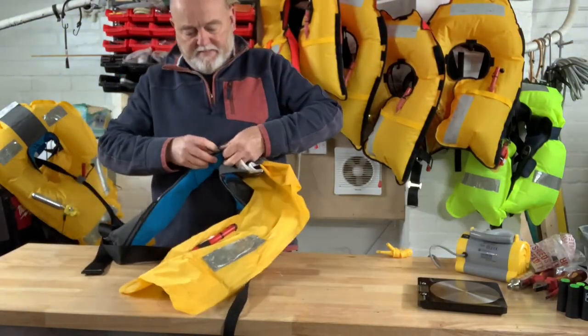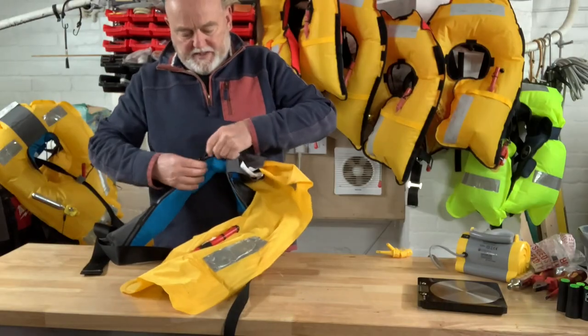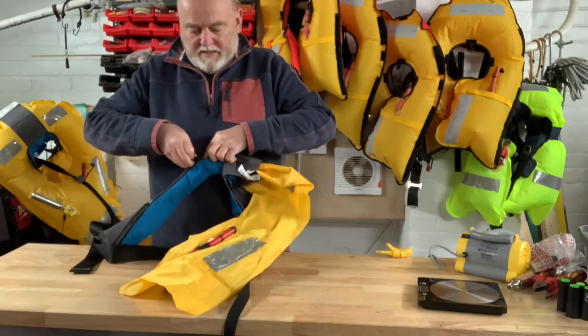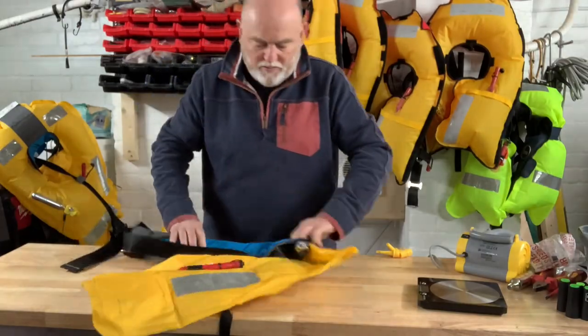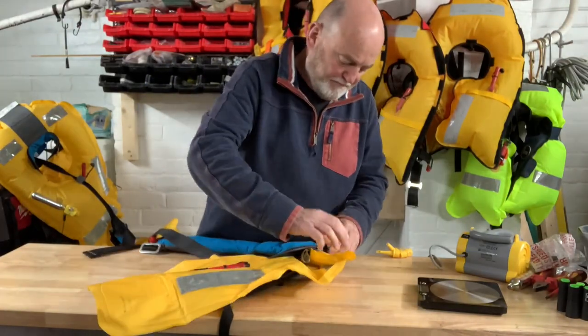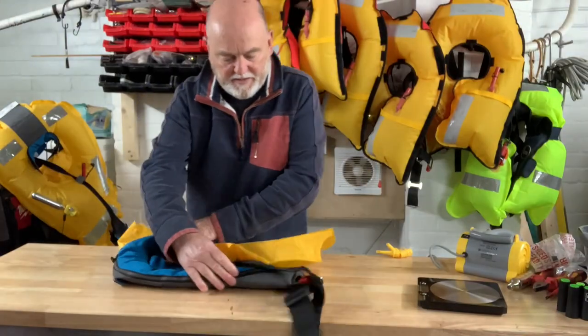Again we avoid trapping the unit with the zip by keeping our fingers in the way the other way up. Particularly on the corners. Across the top. Turn it round to the other side.